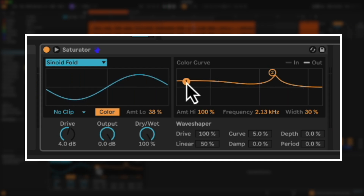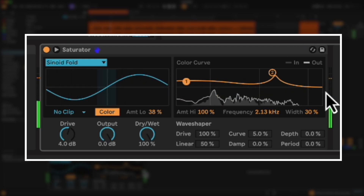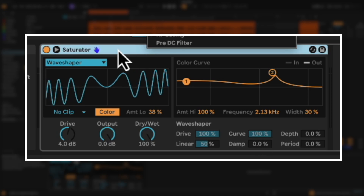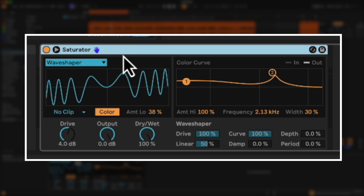A cool feature about the saturator is that it actually shows us the difference of what we're adding to the sound when we're saturating. If we look at this white line up here, it's showing us what we're adding to the sound. We also have this wave shaper down here — if we come up here and select wave shaper, now we have all these different settings for creating our own wave shape. We can also select high quality or pre-DC filter. I leave mine on high quality. I made a comprehensive video about the saturator linked right up there.